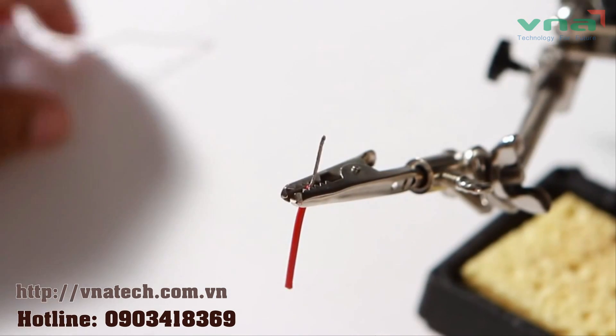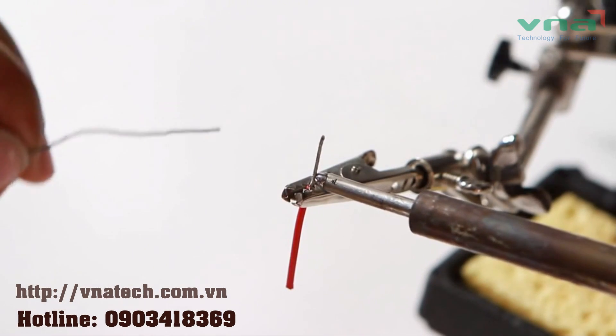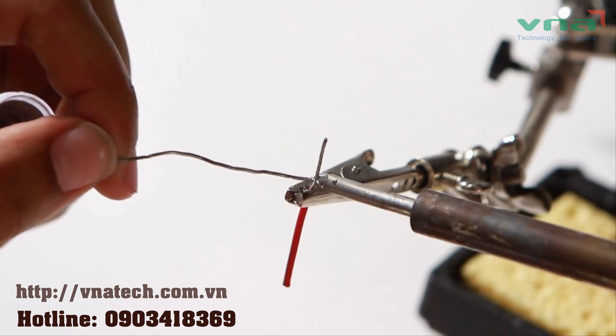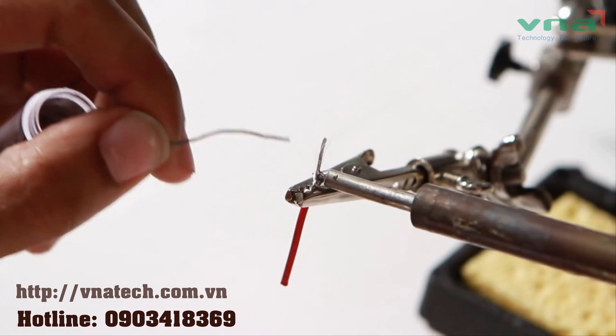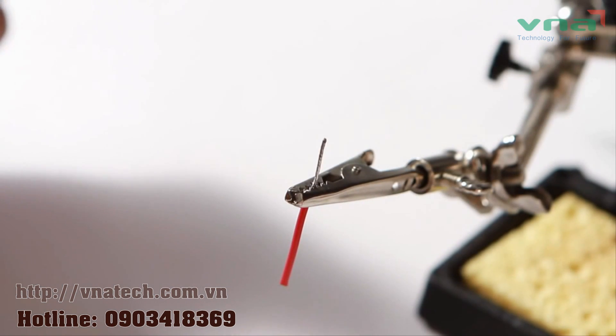When soldering wires, first strip them to an appropriate length, then twist them into a small tight braid. Now you have to tin them. To do this, place the tip of your iron on the metal braid. Next, add solder to the heated wire and it will spread thanks to capillary action. Now you're ready to solder this wire to anything, like other wires or a circuit board.